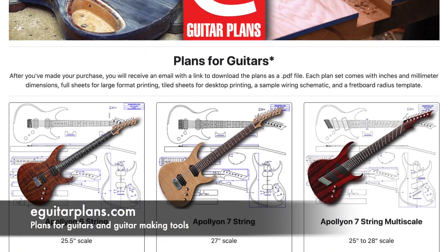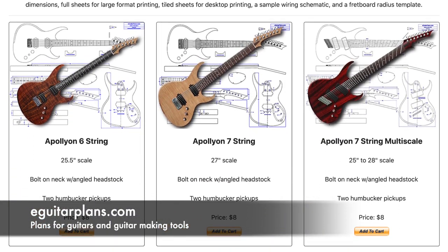If you'd like to support my guitar building YouTube channel, visit eGuitarPlans.com and buy a plan.